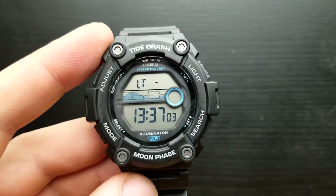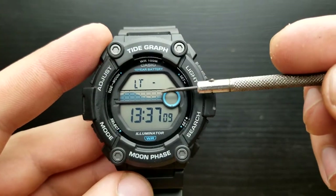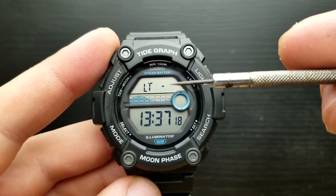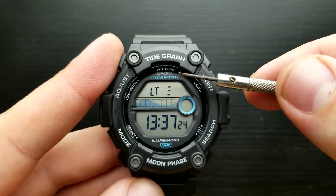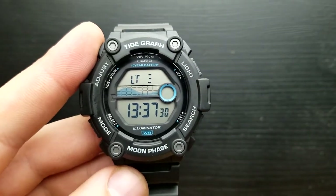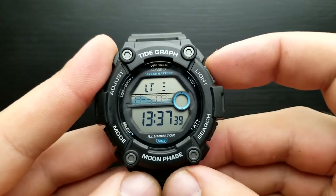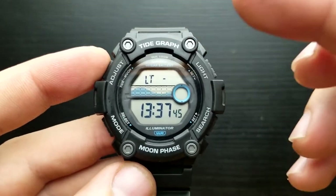Whilst in the position of setting the seconds we can also set the illumination duration value. Currently the one line is lit, which means that when I press the light button the watch screen will stay illuminated for one and a half seconds. When I press the light button again to three dots or lines, the face of the watch will stay lit for three seconds. I'm going to leave it at one and a half — so one dot.